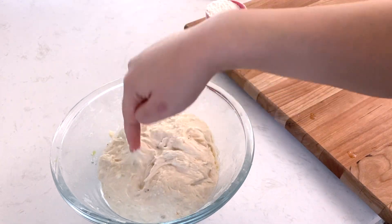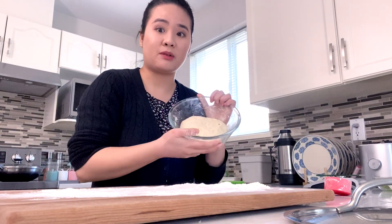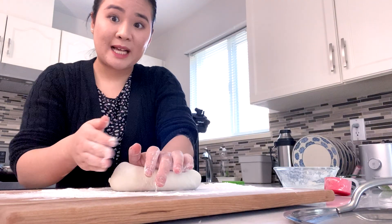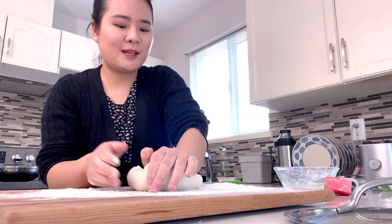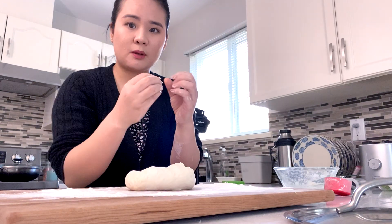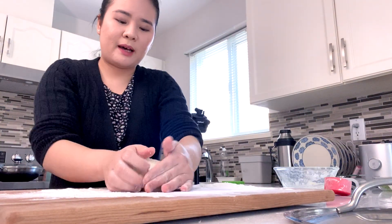The dough has sufficiently doubled in size. It's still quite sticky, so we're going to flour the board and dump it on. It took about two hours today since our house is a little colder — the best indication is just to see that it has risen enough. Get some flour on your hands so it's not sticky. Secret number one to achieving smooth fluffiness: you really want to knead out the air bubbles, because if you don't, it's going to puff up temporarily and immediately deflate. Squeeze the air out, let it rise again a second time, and it will achieve that fluffy texture.